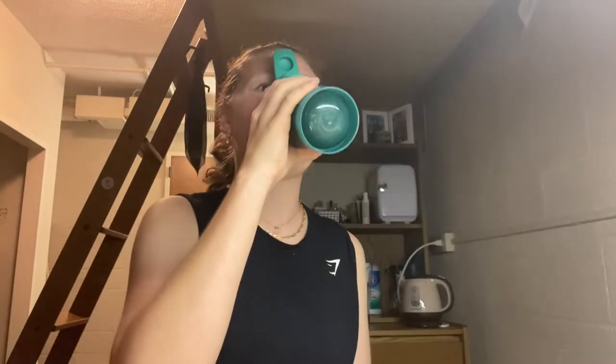I have both the creatine and greens mixed in here and I'm going to drink a little bit of this, then add my pre-workout as I get down to the bottom. It doesn't smell bad. You're joking — this actually doesn't taste bad, this actually tastes really good! It doesn't have a strong flavor per se, but it doesn't taste like you're dry eating spinach.